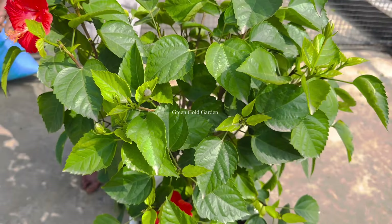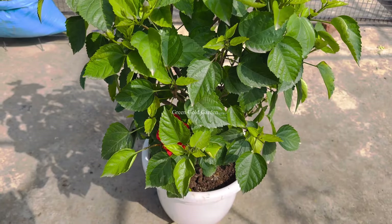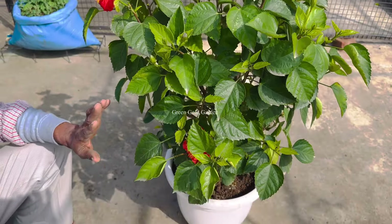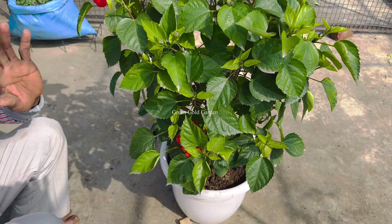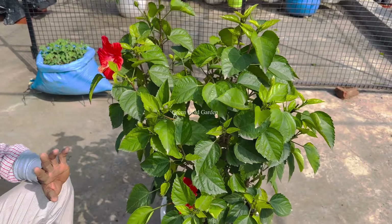I will tell you this: if you have the tree on the tree, the leaves will go to the tree. You have time for cutting. I will tell you what you will do.